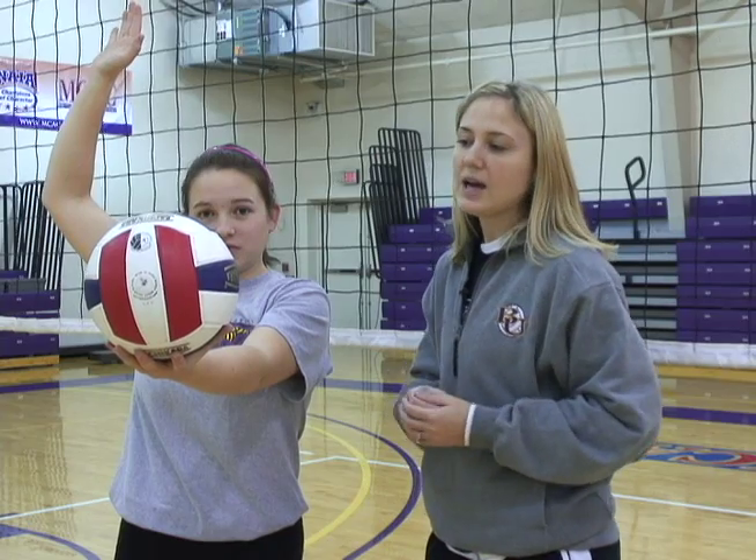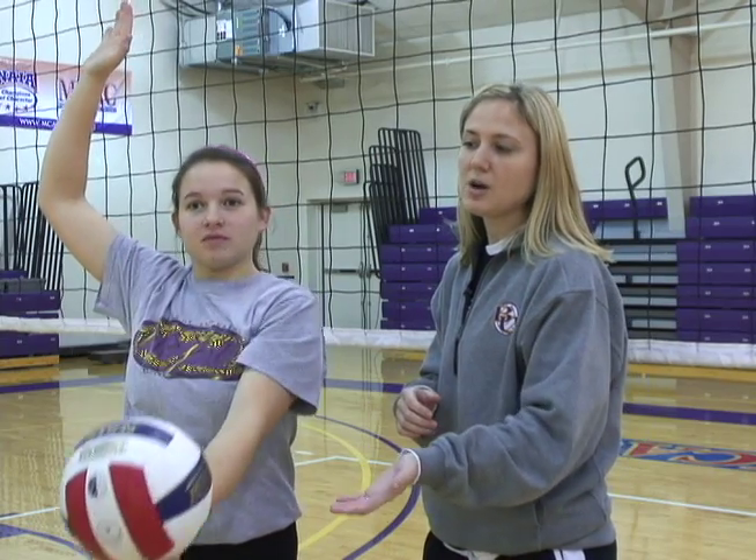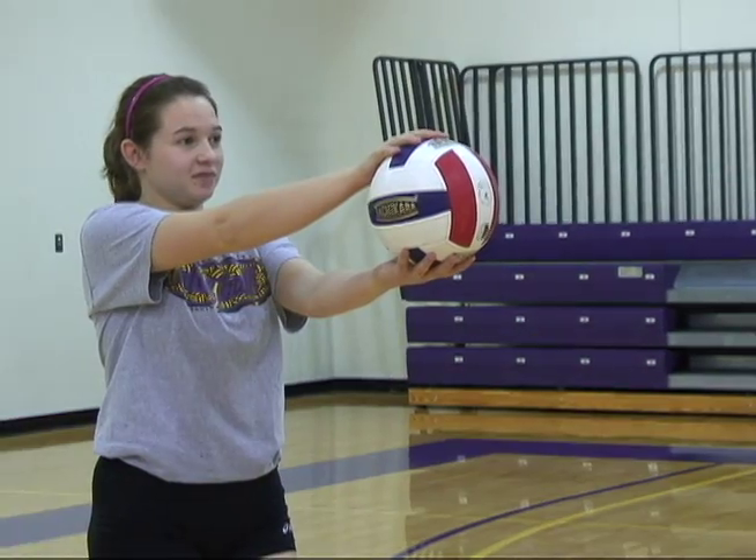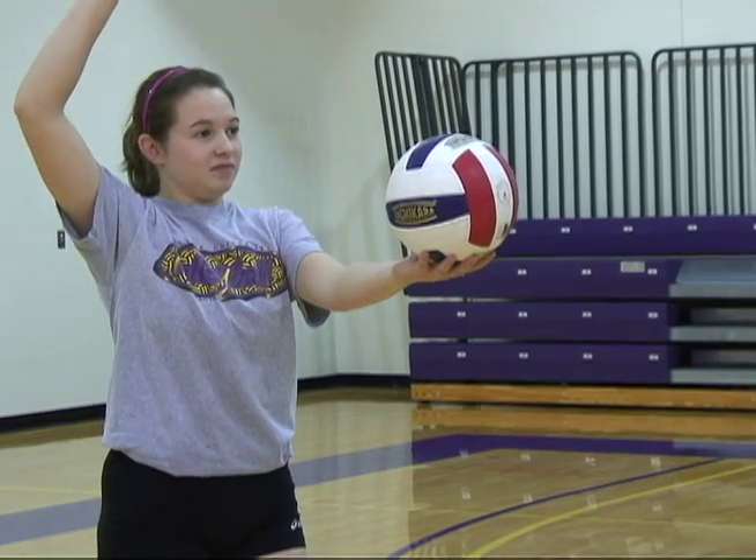Now this is Aim. She's going to draw her hand back, hand open. And now we're going to Fire. She's going to toss the ball and step at the same time, and contact that ball with an open hand.